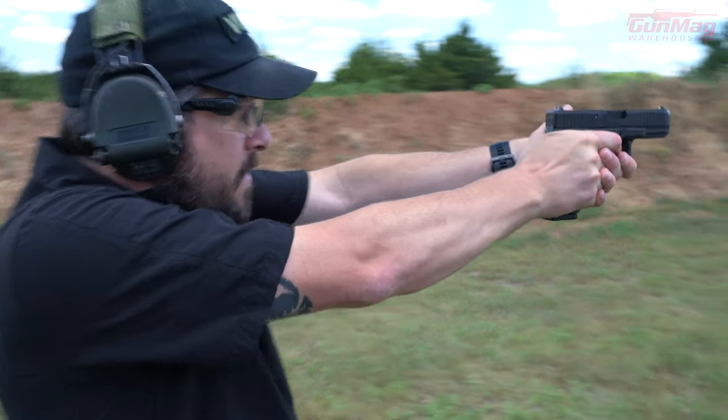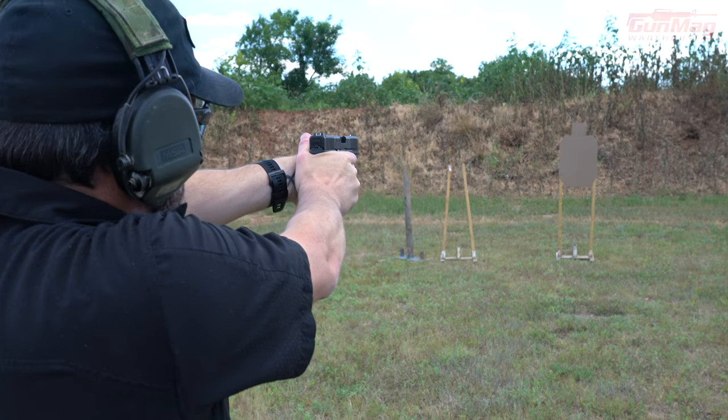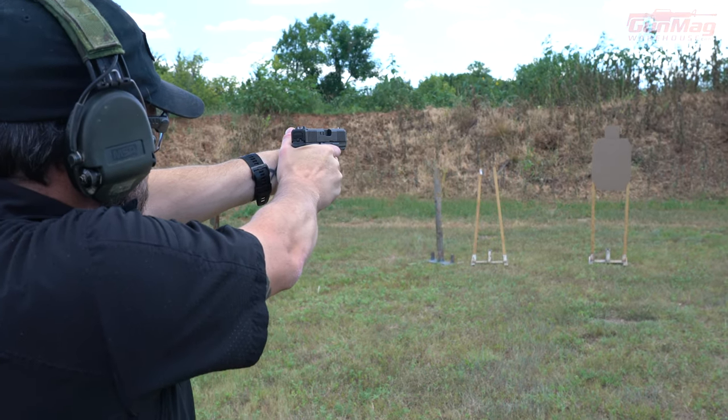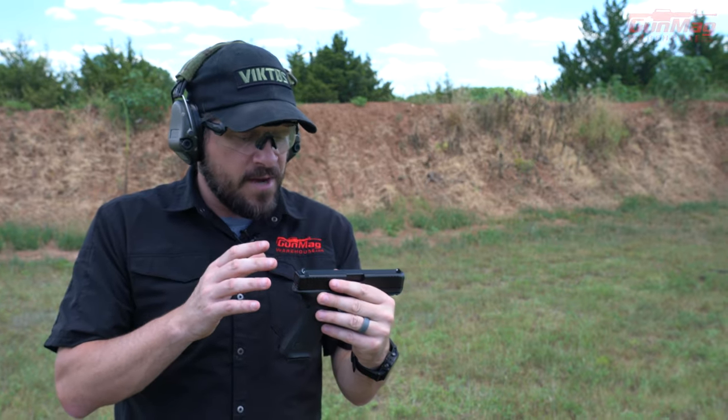We'll try this here. Let me see if I can put one in the head. I did put one in the head. Put another one in there. So just align my sights, focused on it a little bit. That's your hard sight focus.